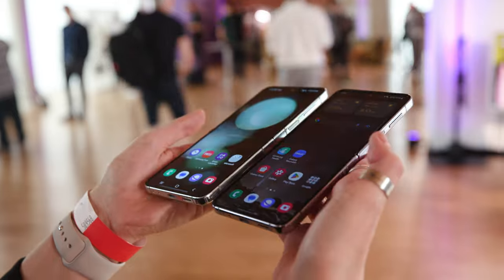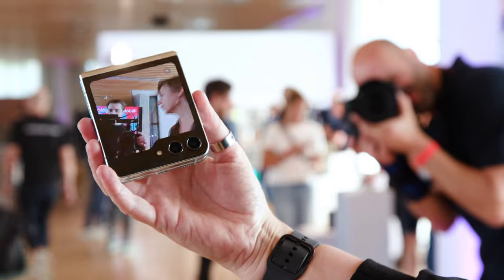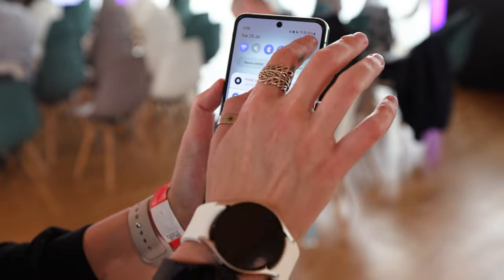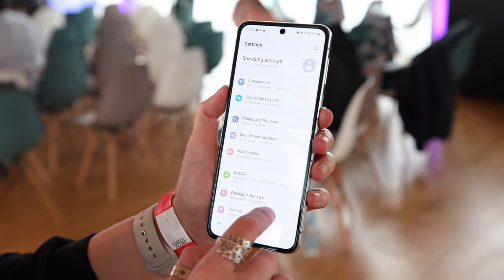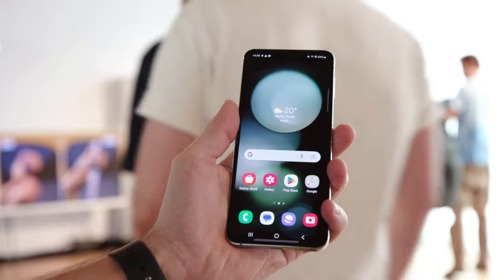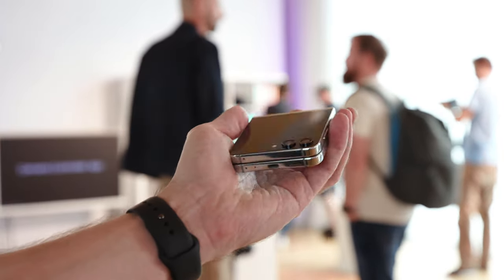More reality or more appearance? Samsung has certainly made some modifications to the Galaxy Z Flip 5, but the real innovations are missing. Behind the cool cover display, there is unfortunately not much more new compared to the Galaxy Z Flip 4.